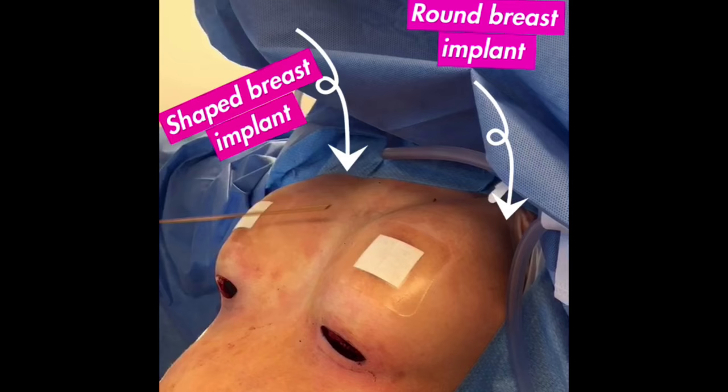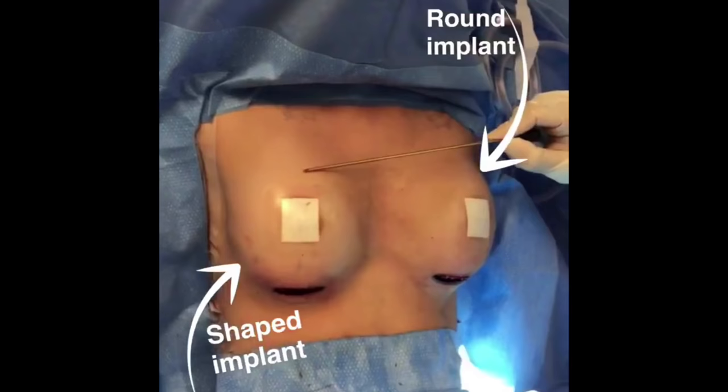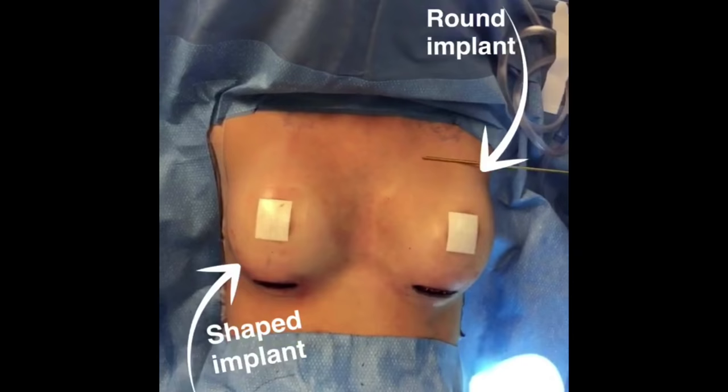What you can see here is we have a teardrop shaped implant on this side and our round sizer on this side. Look at how much more natural the top of this breast is, whereas the round has a very obvious difference between the round and the shape.